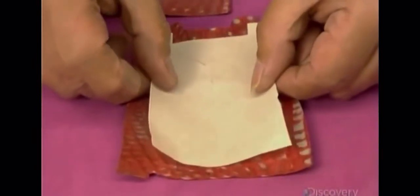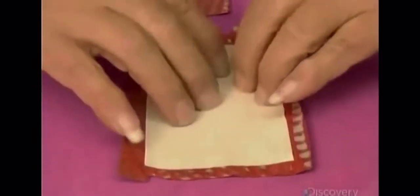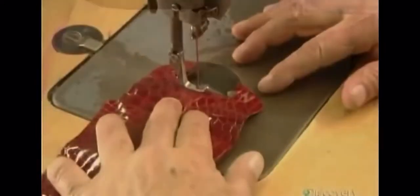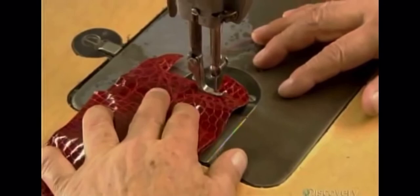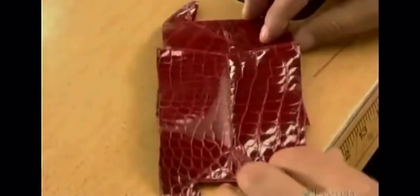Now he's making the sides, called gussets, and the bottom of the bag. He applies thin muslin and rubs it in place under a protective paper. Both gussets are sewn to the bag's bottom using a very fine needle. The stitches must be as discreet as possible.